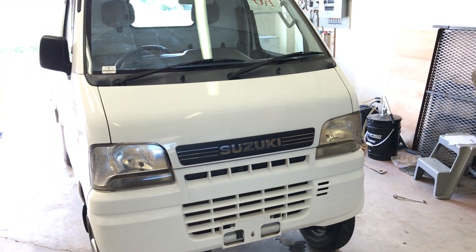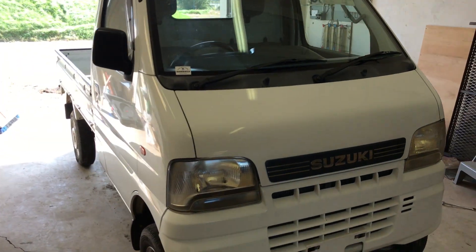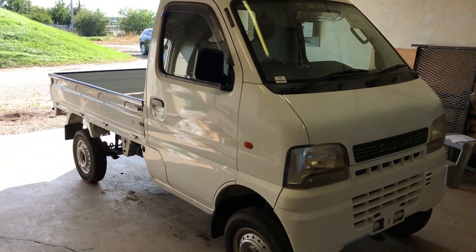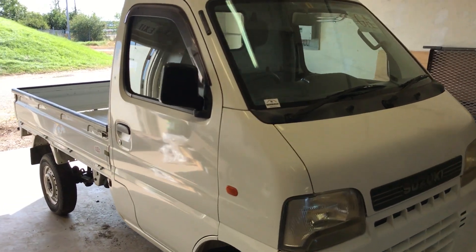This is a DA62T model. What I wanted to feature today was the difference between a DB52 and the DA62, because looking at them from the outside, at first glance you wouldn't really think there would be much different. So I just wanted to go over some of the upgrades. In mid-2001, Suzuki upgraded from the DB52 to the DA62. Body-wise, there's really not much that sets it apart other than that little black nose trim from a DB52, but there are a few things — let's go over them.